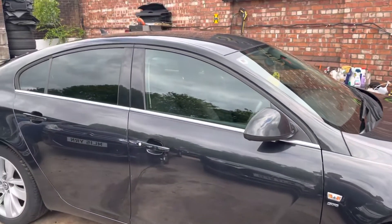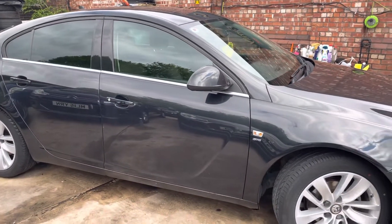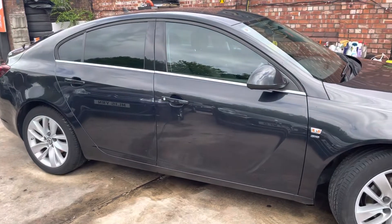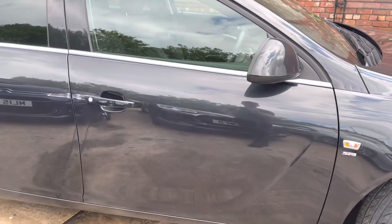So the purpose of the video is just to show you the bodywork and interior quality of the car, obviously with it being second hand. I'm just going to start with the driver's side door here — as you can see, in nice condition.